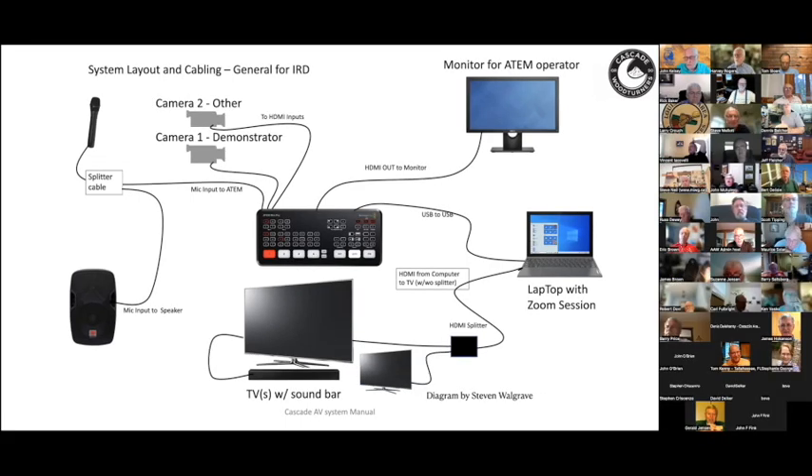John asked whether it's a powered HDMI splitter — it is. He also asked about the HDMI out to the monitor from the ATEM — Harvey confirmed it's the ATEM management signal, not the output going to the world. The ATEM comes with software that looks like a TV control room, showing screens from the first camera, the second camera, the screen going out to Zoom, and other feeds. Steve Cazenzi identified this as the ATEM multi-view, which lets you manage picture-in-picture and displays audio outputs on screen as well — a very useful tool.